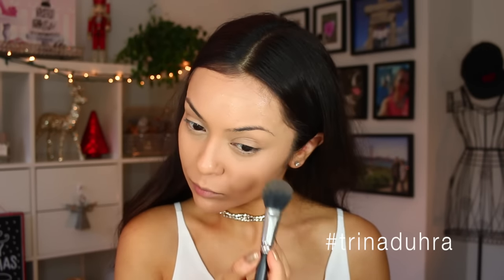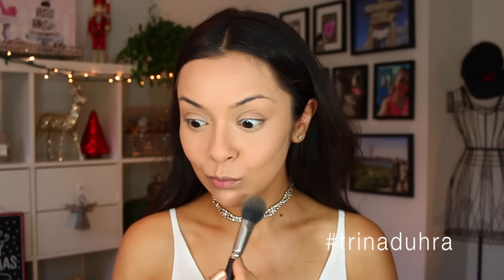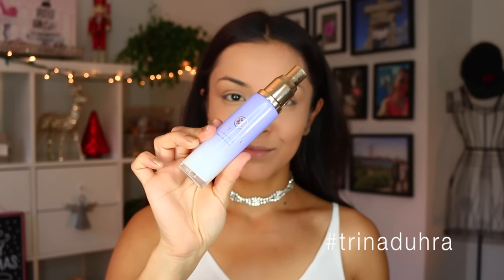You always want to set your concealer so it's nice and flat — you don't want it to crease or have big cracks under there. I'm gonna use a little bit of Laura Mercier setting powder all over. I might have gotten a little heavy on the cheek there, but that's okay.